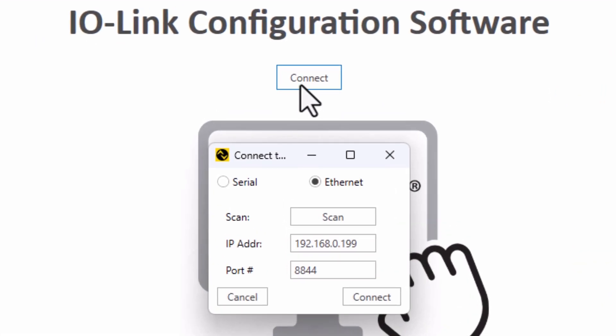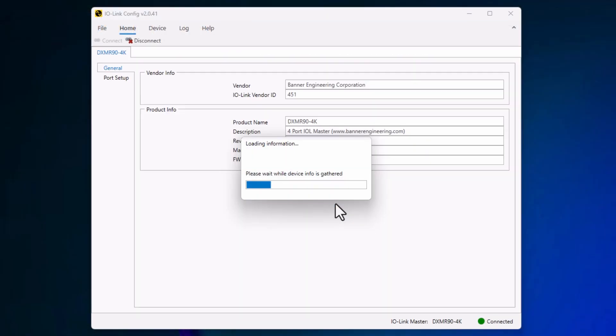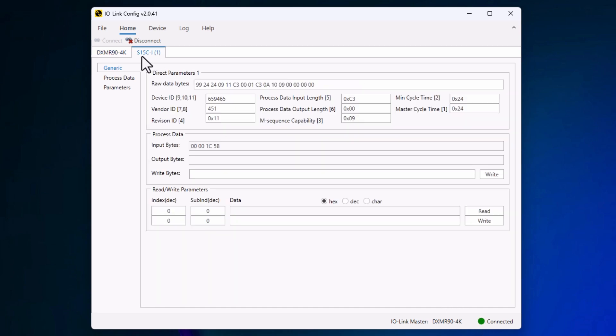Let's hit connect. I have previously assigned the IP address, which you can see here. If you do not know the IP address, you can also click Scan and the software will find the device. Now you can see the status below is connected. The software automatically detects what is connected on port 1 — this is the product number of the IO-Link converter. You will get all the available information when you click on this tab.